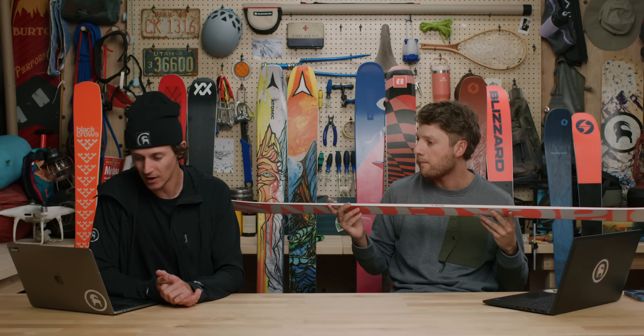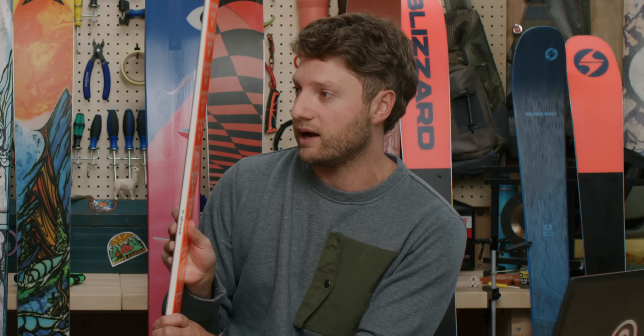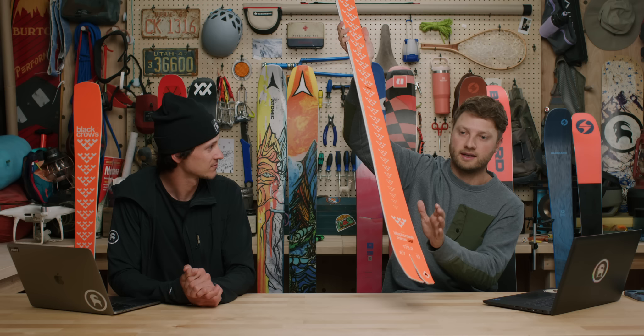This ski has a Titanal mounting plate underfoot. Despite being a softer flex, that mounting plate gives you security that your bindings will hold, and provides a stable platform with a stronger under-center-of-foot feel. When you press into a hard turn, you get that feedback immediately. The swallowtail design is a playful feature that gives a softer release at the end of the turn, allowing the tail to cut around.